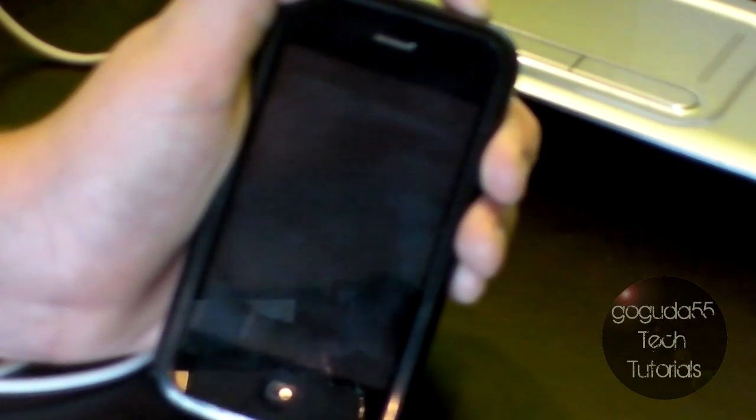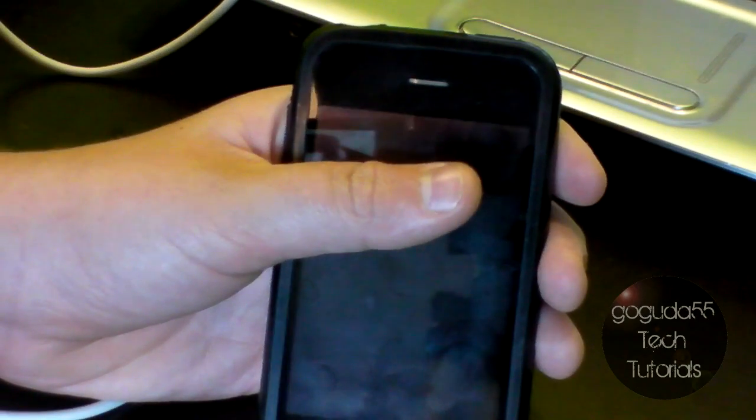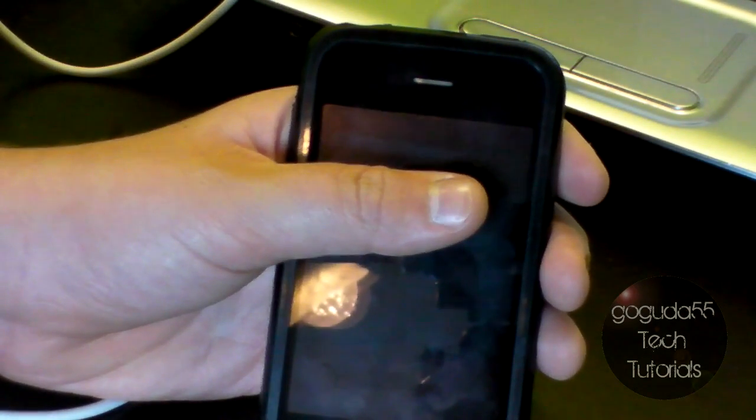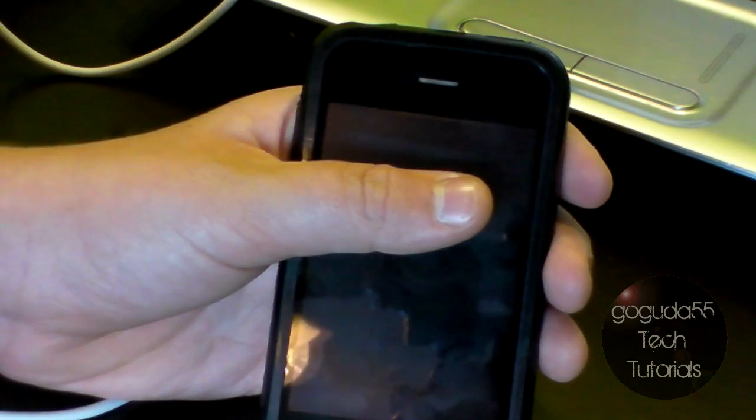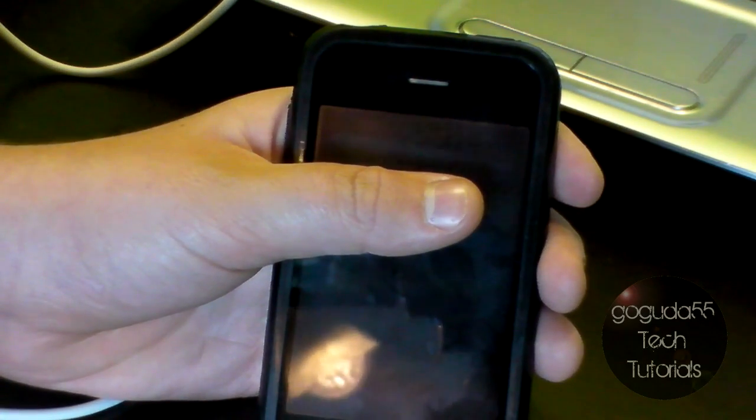So first you need to plug your device into the computer — this will not work if your device is not plugged in. After you plug it in, you will need to turn off your device by holding the power button on the top and sliding the slide to power off slider. On top is the power button, and here is the home button. After it is completely off — when the wheel has stopped spinning and the screen is black — hold down the power button for 3 seconds, then without releasing it, hold down the home button for 10 seconds. After that, release the power button but keep holding the home button for 10 more seconds. Your iDevice should go into DFU mode.